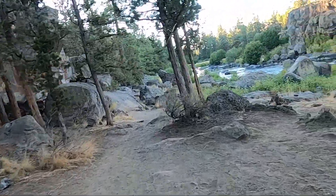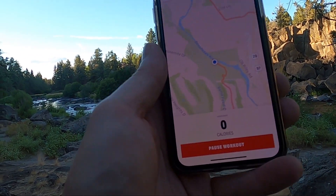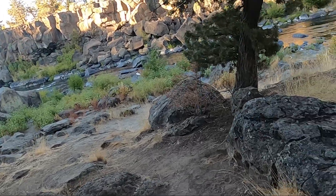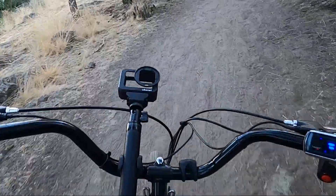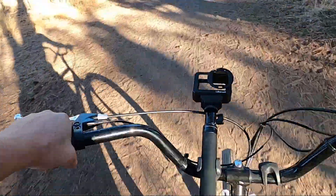Oh my god, let's see how far we've gone — let's take a little break in this beautiful spot. I burned zero calories — how can it tell that? 7.15 miles. I feel like we should be able to go 18 to 20 miles on a charge. You can see why I want to sell this and get something with suspension, because ripping around on these little trails would be a lot of fun.